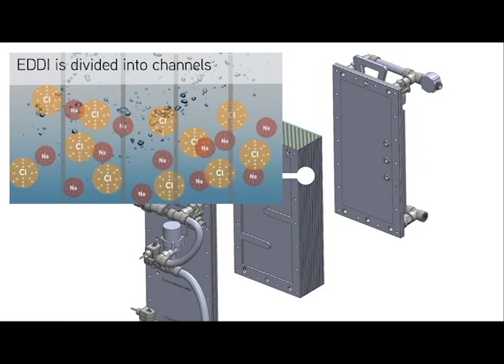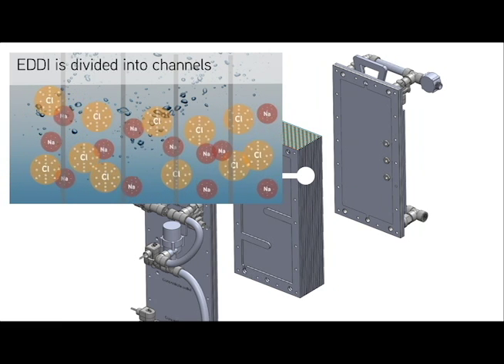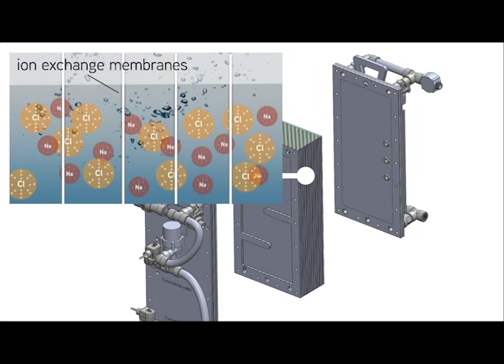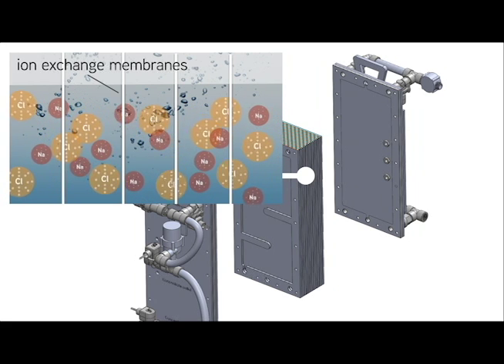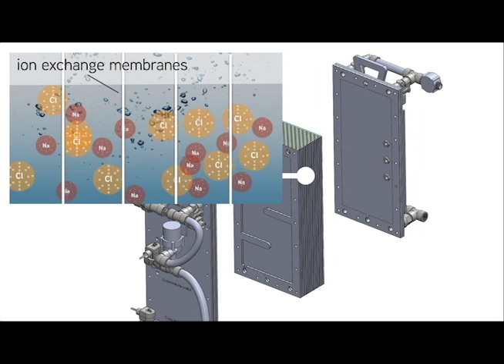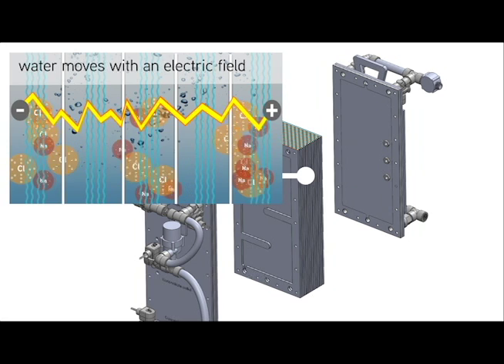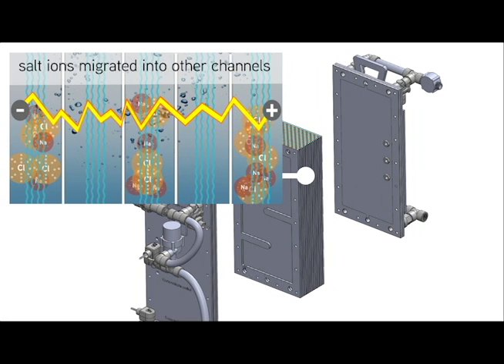In order to divide the salty water from the clean water, the desalinator is divided into channels and ion exchange membranes are placed between each channel. As the water moves through the Eddy with an electric field applied, the salt ions migrate into every other channel, leaving low-salt water that is ready for irrigation.